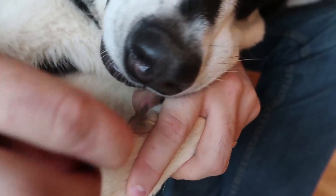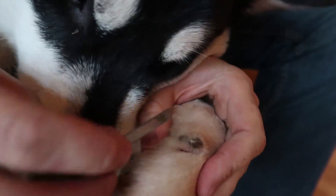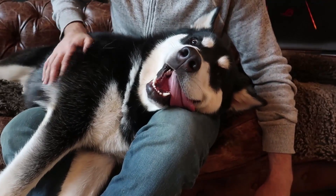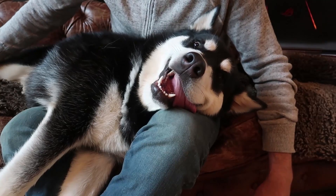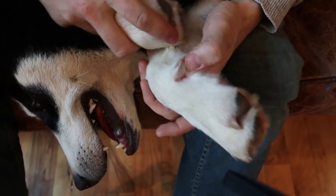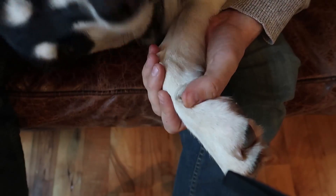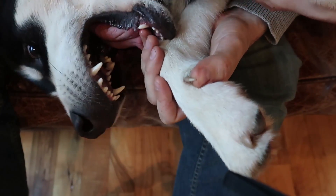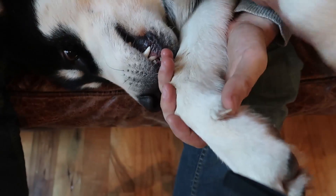This is his first time trimming nails. Gus, you think we're done? We gotta do one more nail. The rest of your nails are very nice and not sharp at all. If you look at this nail, as you can see it's pointy, it's very sharp — that's the nail that you want to clip because it's going to cut you every time, not even on purpose.